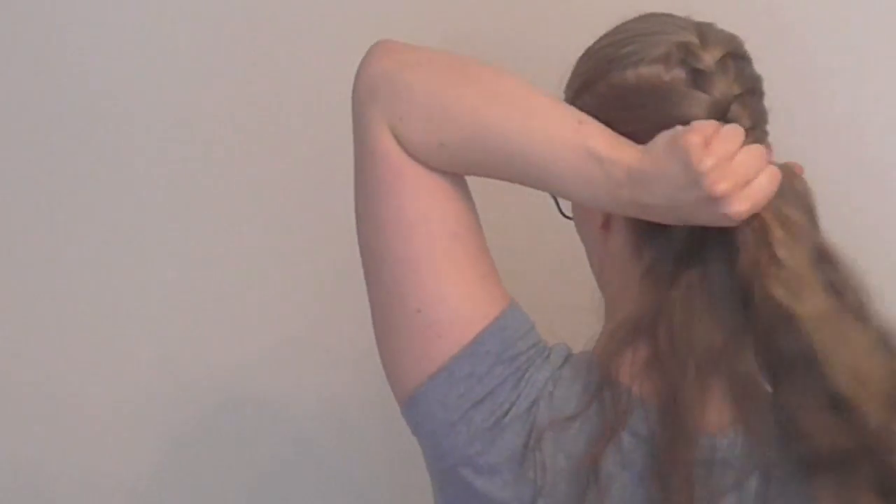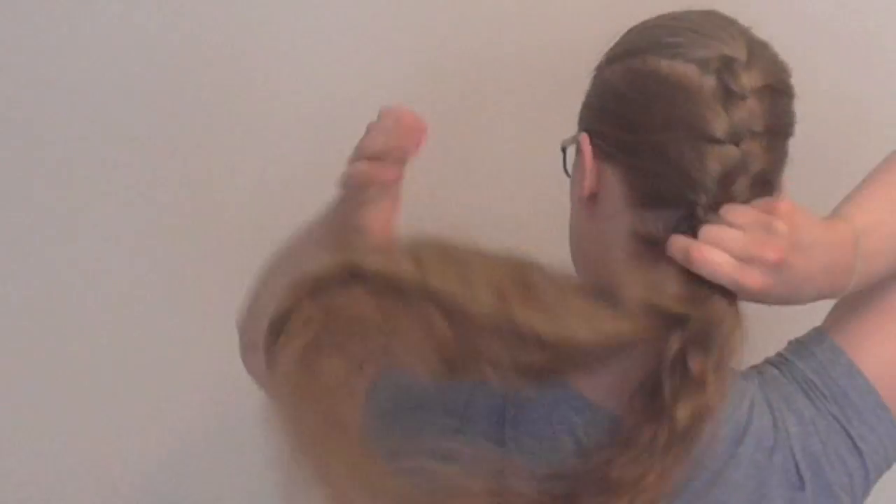Okay, so style number one is side-by-side split braid tails. I'm starting off with a normal French plait. I've done one turn past the end of adding hair so I have my three strands.